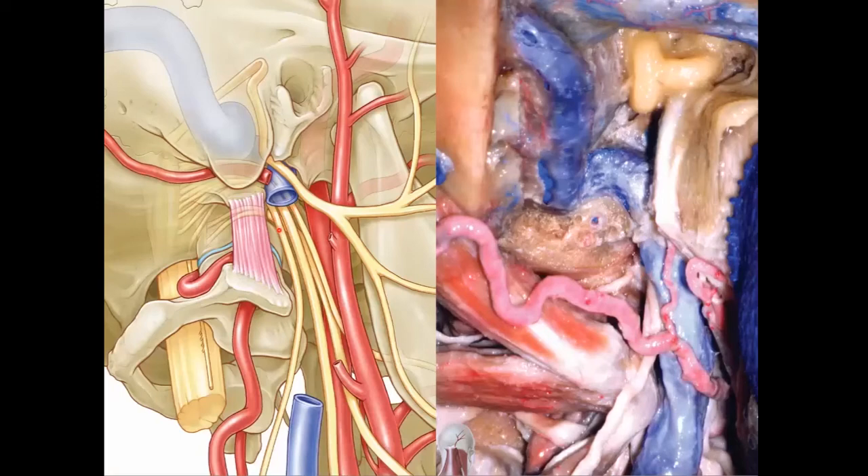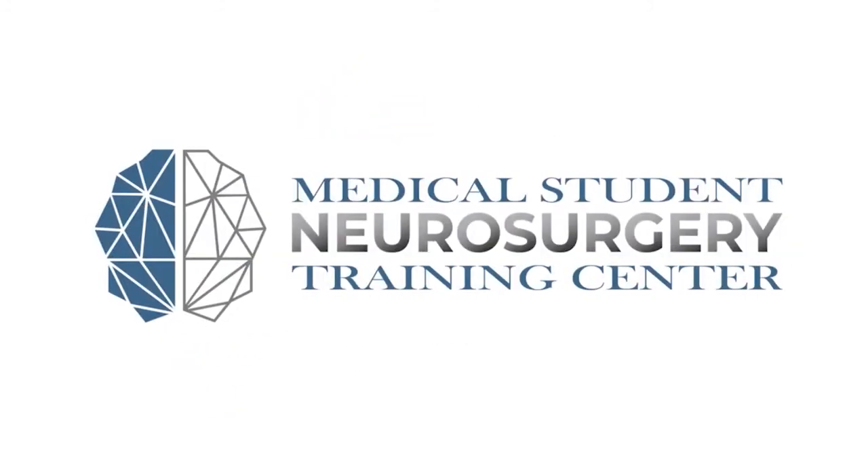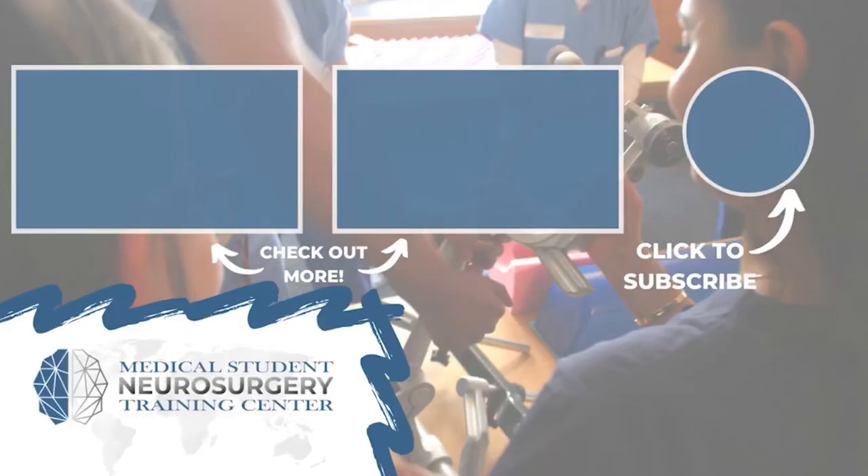And you can see a little bit more clearly in this image. Hey everyone, Ryan Radd here from neurosurgerytraining.org. If you liked that video, subscribe and donate to keep our content available for medical students across the world.